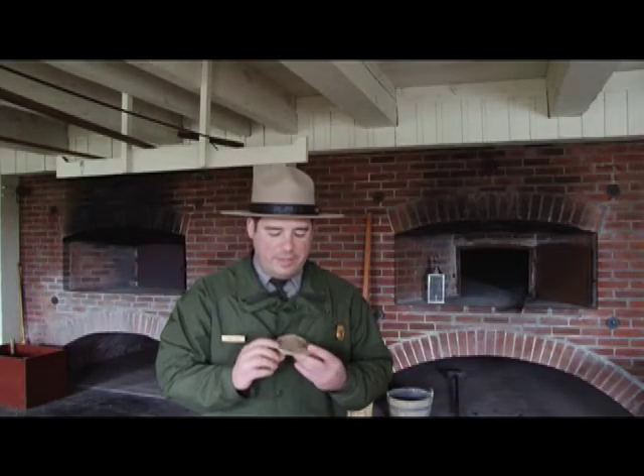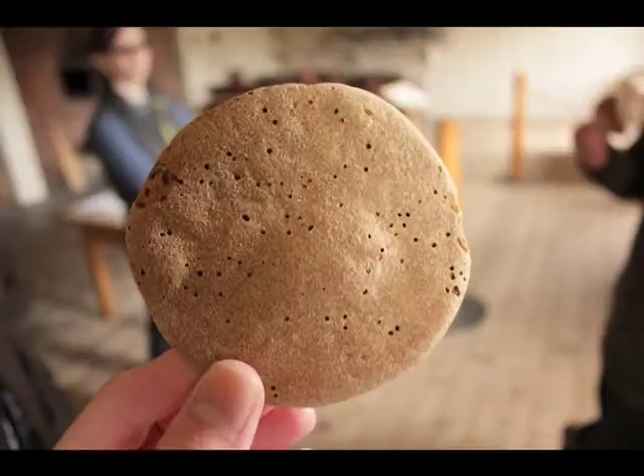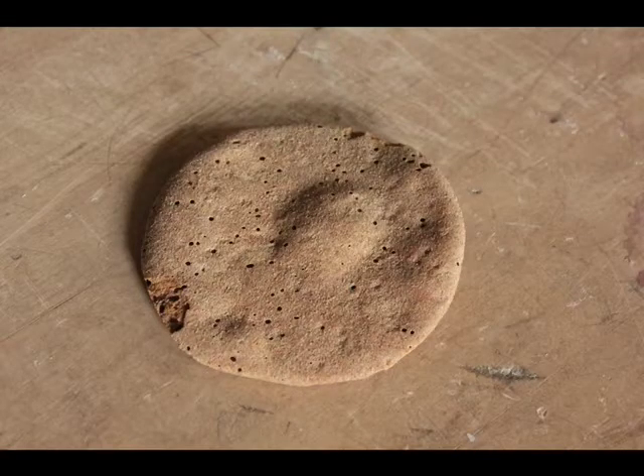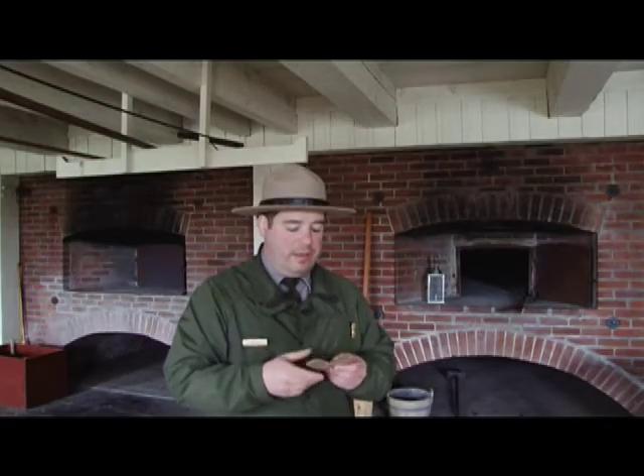The sea biscuit is a staple here at Fort Vancouver. It is a dried biscuit, a type of bread made of flour and water. When they first come out of the oven, they're going to be a little soft, and once they cool down to room temperature, they become very hard.